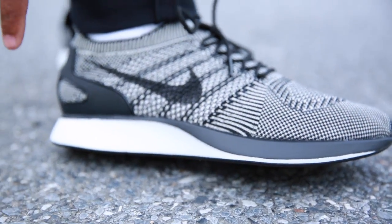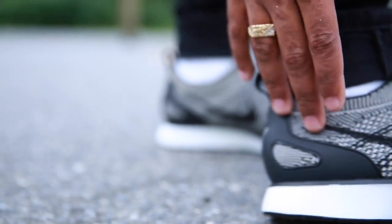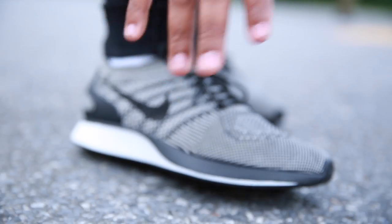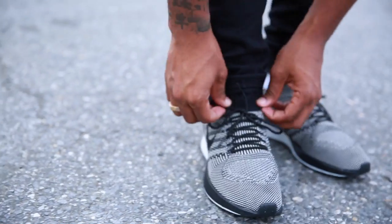Look, I wear my shoes how I wear my shoes. If I was to wear the Flyknit Racers, I would put on sweatpants, maybe shorts with no socks. But today I'm in a casual mood and I have jeans on, some white socks, cuffing it up.